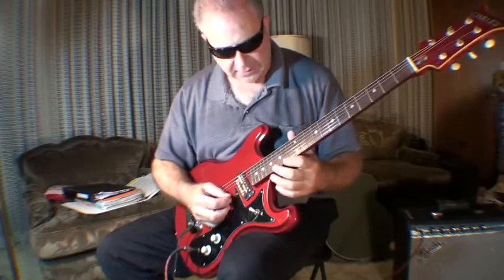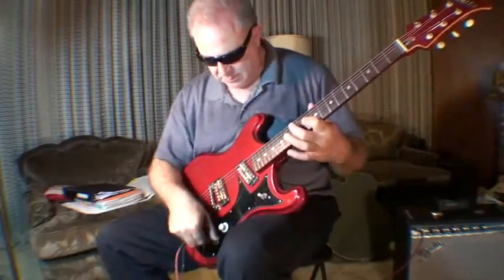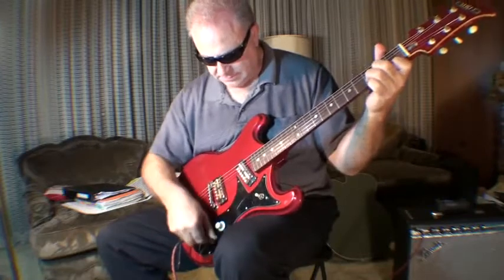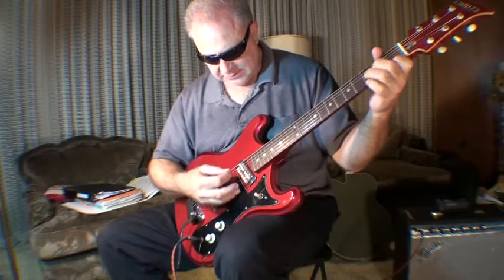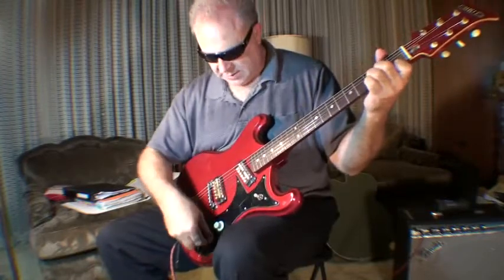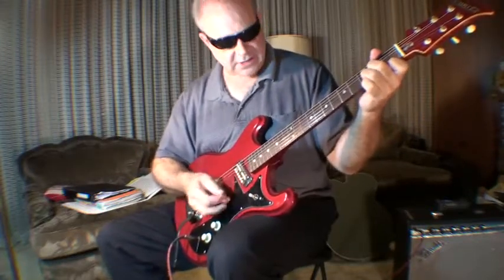That's a twang factor. Height. Weird — the tone control is in reverse. Turn it down, and then... that sounds garage-y.